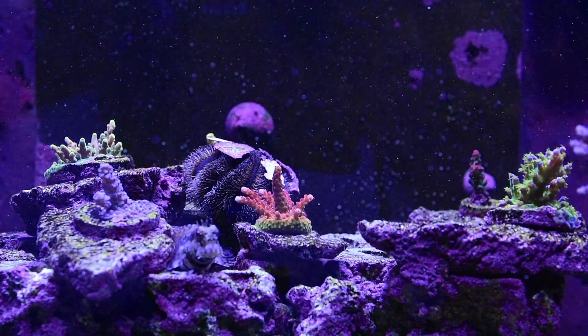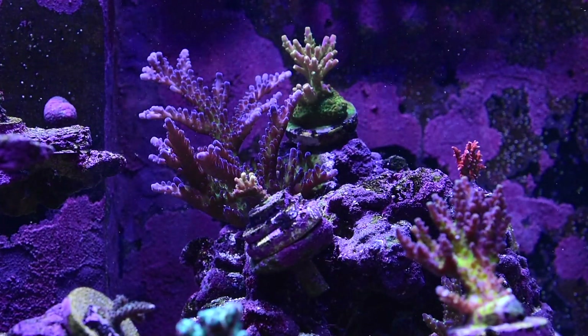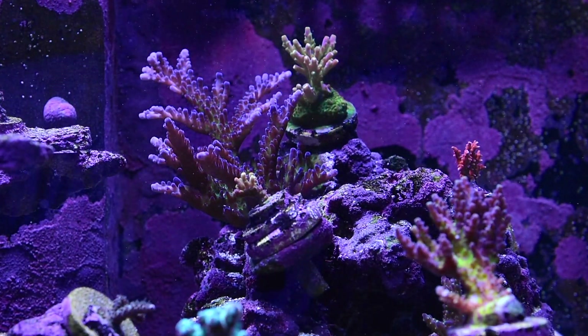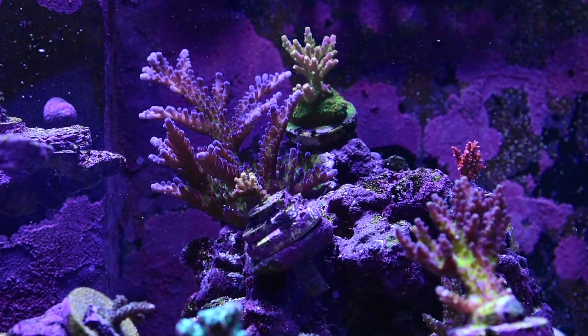Tank is looking really good. I've been ramping my Gen 5 Radions — right now they're almost at 70%. Every week I add like plus one percent and I think the corals are responding in a positive way.